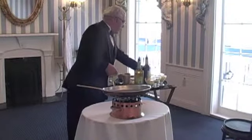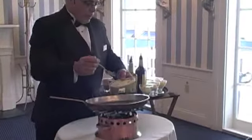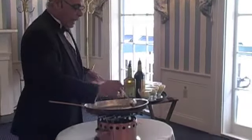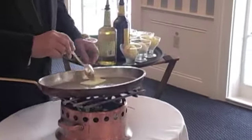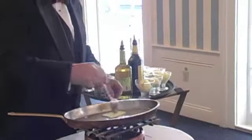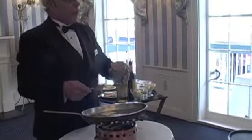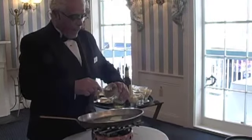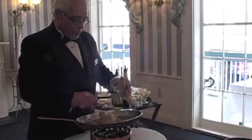Basically, when you make Bananas Foster, it really has very few ingredients and a lot of people really like it. It's a very easy dish to prepare. You really don't need more than one pat of butter to cook this dish, unless of course you're doing it for 20 or 30 people. Basically, it's one pat of butter and two tablespoons per person.